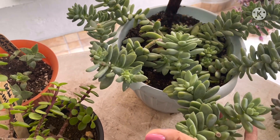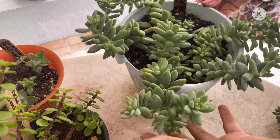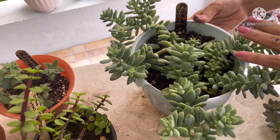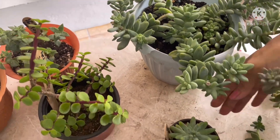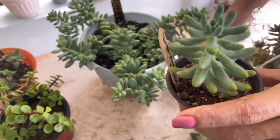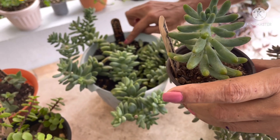Aquí les presento esta Sedum cola de burrito. Sus hojitas son pequeñas, miren qué hermosa está. Ya de esta tengo algunas reproducciones. Están cayendo sus hojitas porque este Sedum sí que tiene las hojitas bien delicaditas.